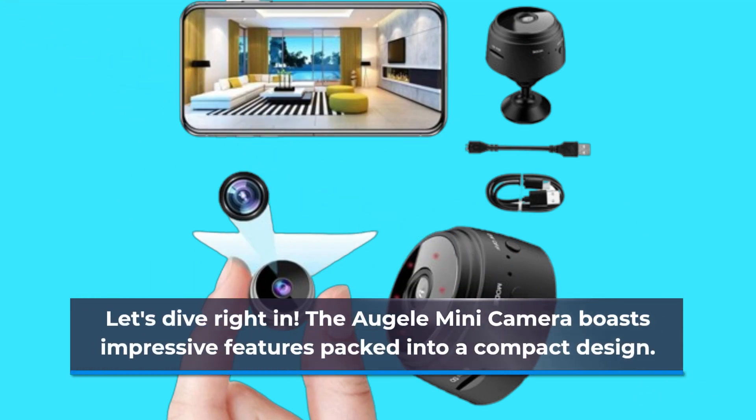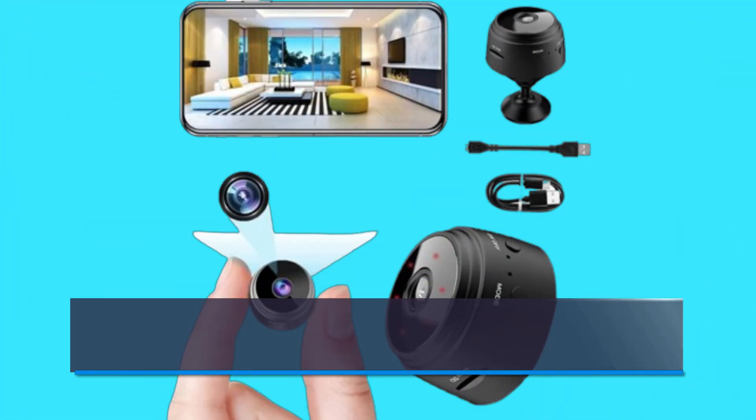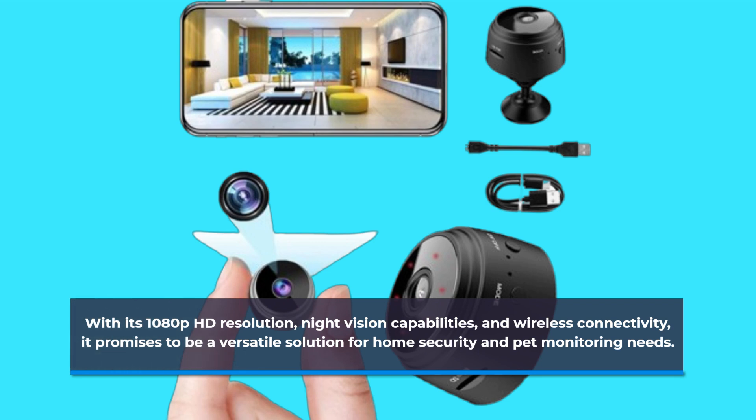The Orgeli Mini Camera boasts impressive features packed into a compact design. With its 1080p HD resolution, night vision capabilities, and wireless connectivity, it promises to be a versatile solution for home security and pet monitoring needs.